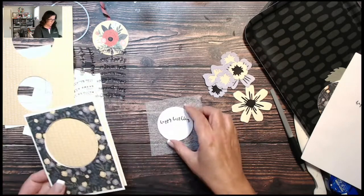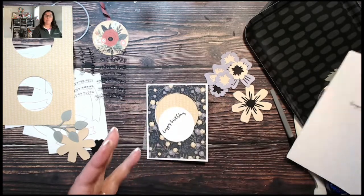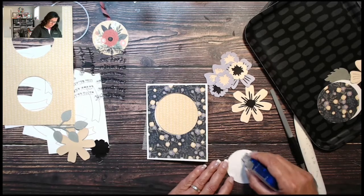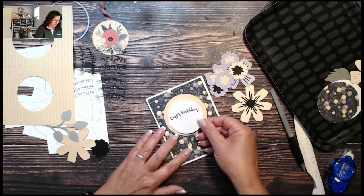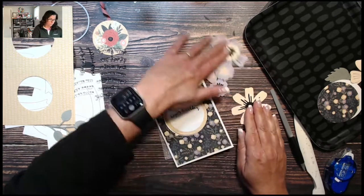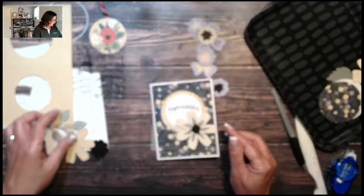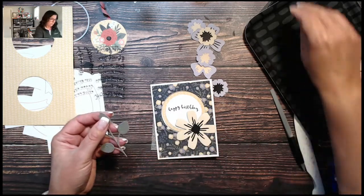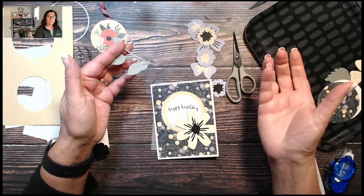There we go — that fun scripty 'happy birthday.' I always need birthday cards and thank you cards. I'm going to leave this flat rather than adding 3D foam to it. I think I'm going to go with this flower — using wisteria and shortbread — and I'm going to cut that leaf off, just following the line. I have another leaf if I need to tuck it in somewhere else.